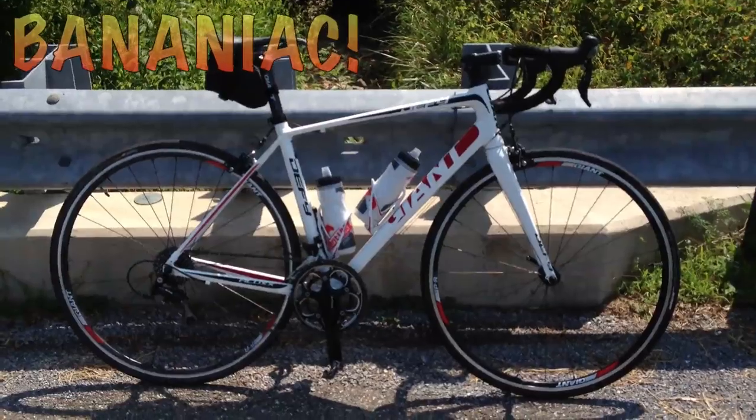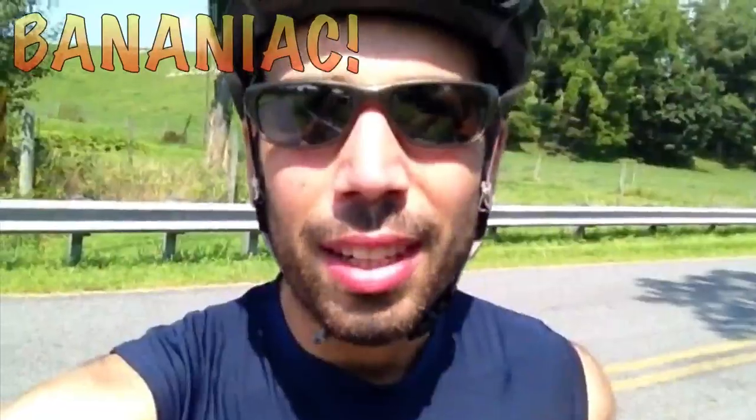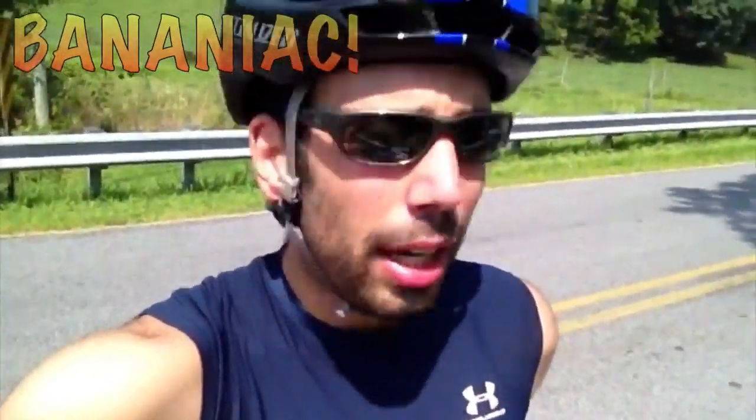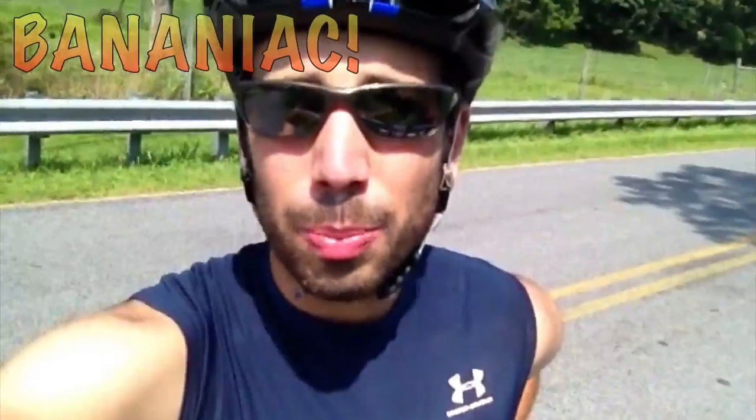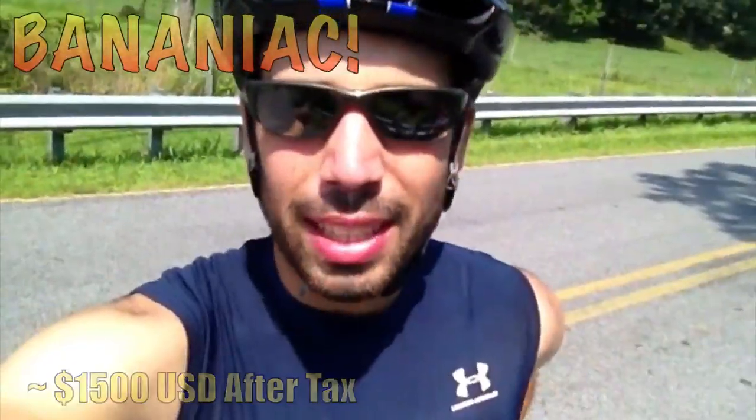So that was my review of the Giant Defy 1 2013 road bike. This is a really nice bike — I highly recommend it if you're thinking of starting cycling or just need to upgrade. The Giant Defy 1 is a very good entry-level bike and I'm very happy with it. It's my first road bike. It's not too expensive — it's a decent price and it's an investment for your health. Highly recommend it.